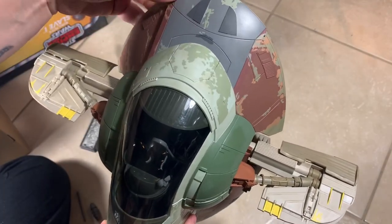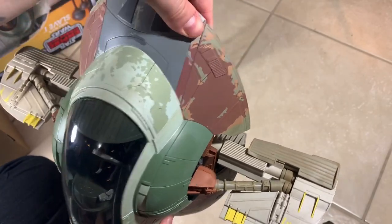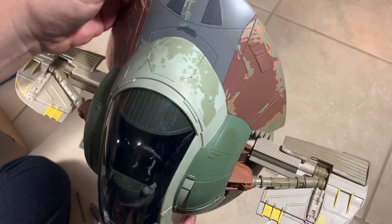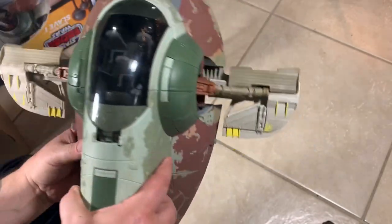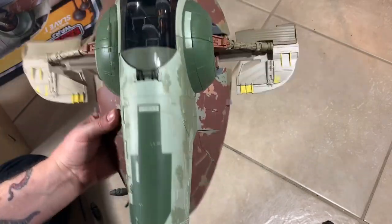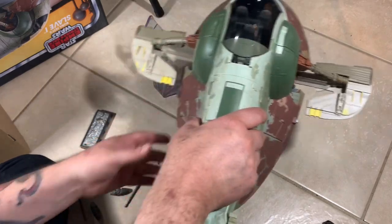You've got to clip this in right in order to have it all line up correctly. There we go. Pretty cool, I like them - the wings turned out pretty nice. I like the way the cockpit moves around like that, really cool.